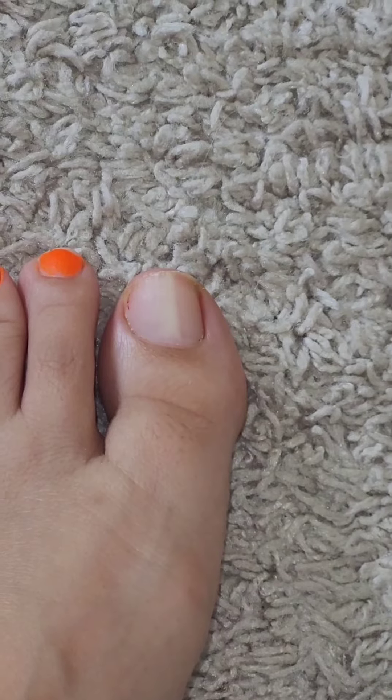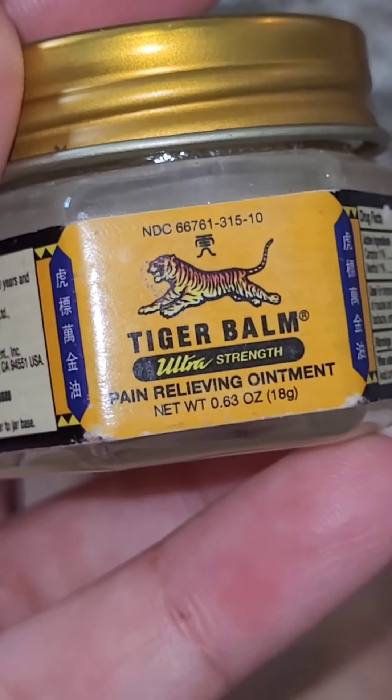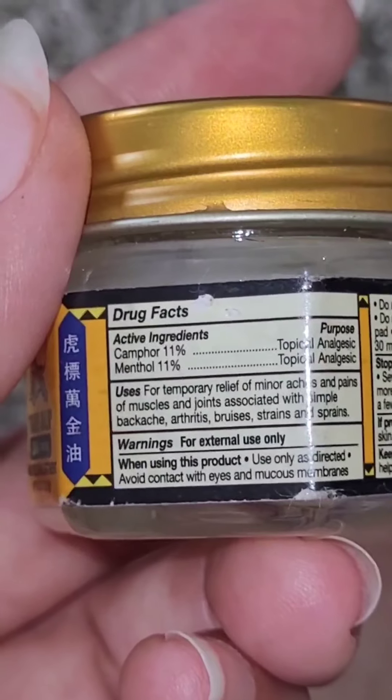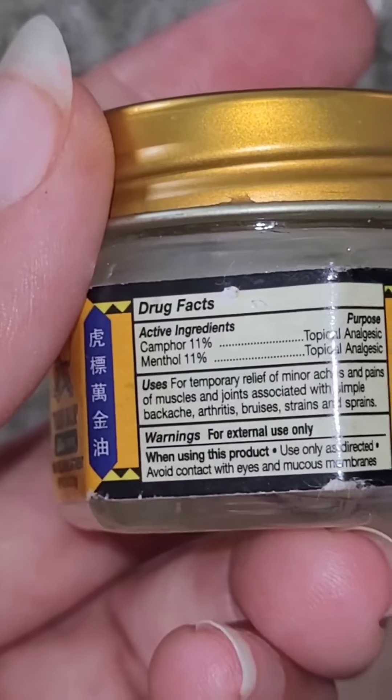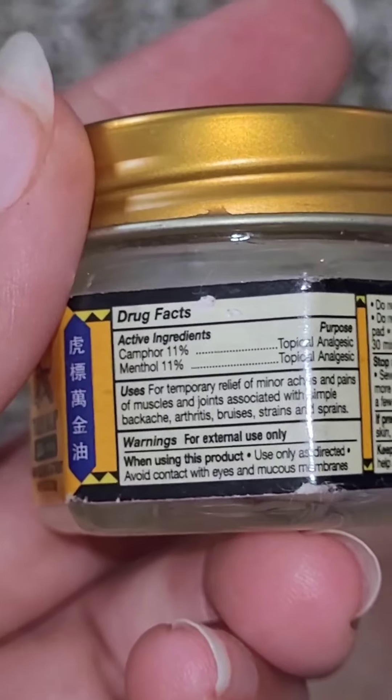So it's time to use some Tiger Balm. The ingredient that I believe kills the fungal infection in my toenail is the camphor oil — 11% camphor oil.